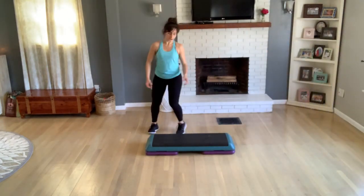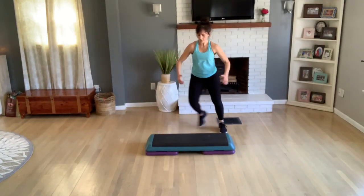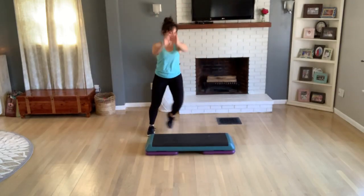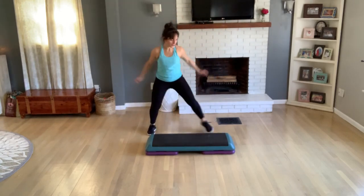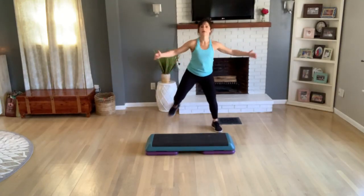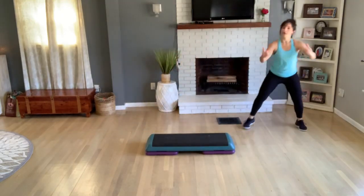Okay, you're going to do a step video today. Start with a step touch, right left. You want to definitely get warm — use this first song to warm up. Roll your shoulders up and back. Four more counts, four, three — hamstring curls. Open that chest, lift your chin. Three more, two — grapevine, grapevine right and left.